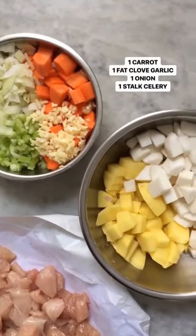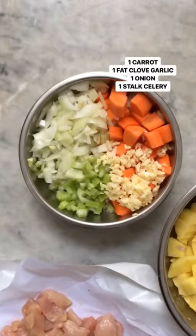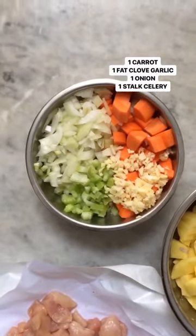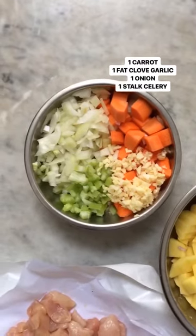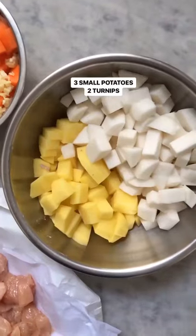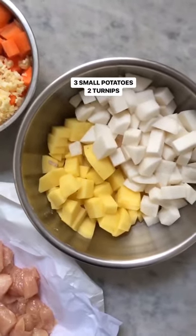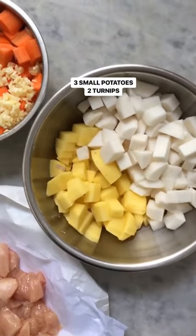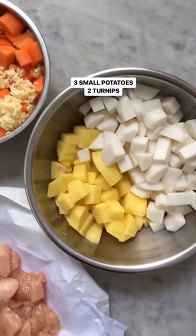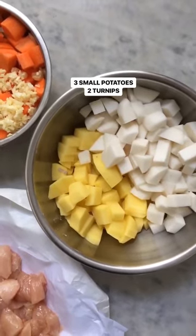I also have my veg, and over here I have what I call my foundation garments — I went to fashion school, it's the way I think — they are the things you can't go on without: our aromatics. And then in my last bowl I have our potatoes and turnips, which in my fashion metaphor would be the accessories, the things that give everything the pizzazz and heartiness to the outfit. They are also crazy cheap, awesome vegetables to use this season.